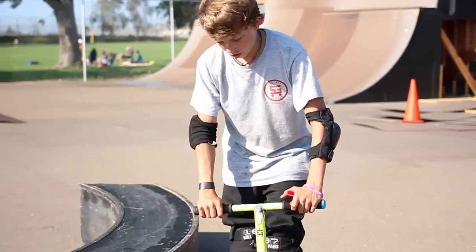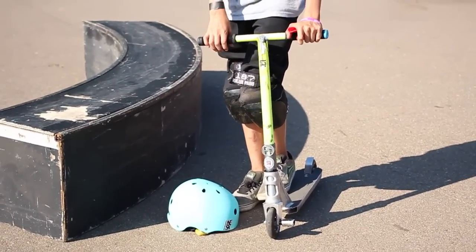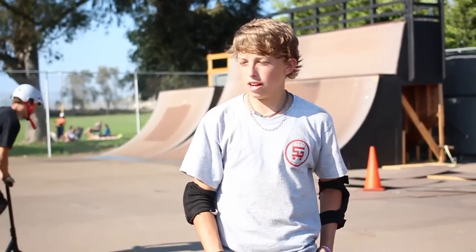Once you learn smith, you can do some cool variations out of it, like smith the whip, smith the bar, smith the double whip. And yeah, it's a fun trick to learn how to do.